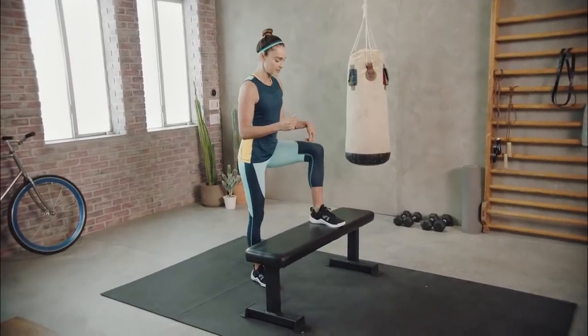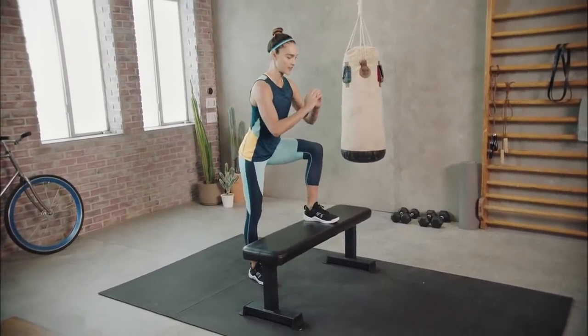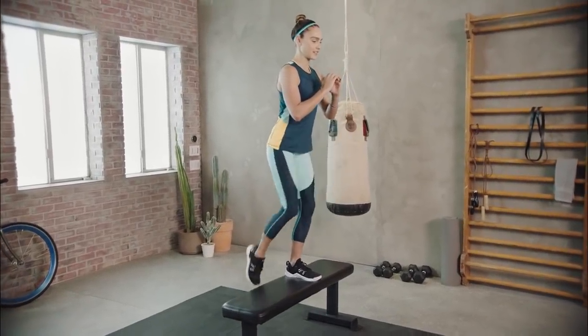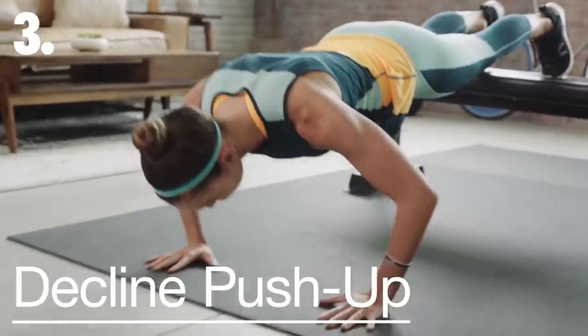Slowly come down. Transition on the floor, set the other foot completely on the bench, find that hinge, drive into the heel, and push that other knee up. So we're doing feet-elevated push-ups.